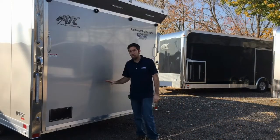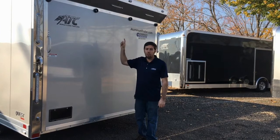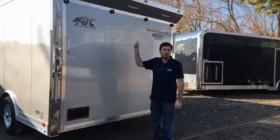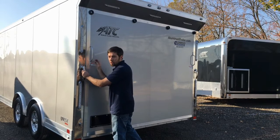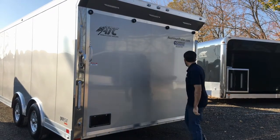Although this trailer is a CH205 and does not standard include the spoiler up front with load lights, we did add that on as an extra option for this unit. We also upgraded the rear handle latches to this stainless steel paddle style latch, which is a nice quarter-turn positive locking design.